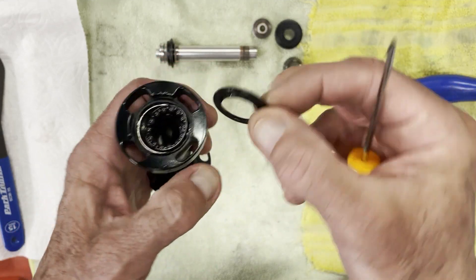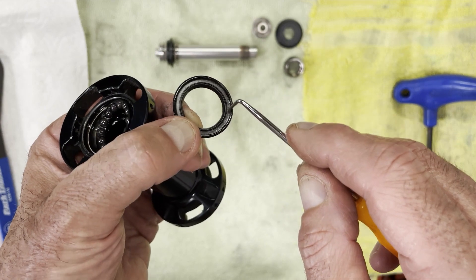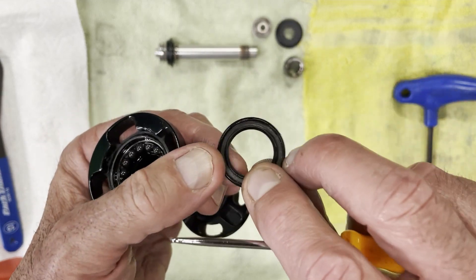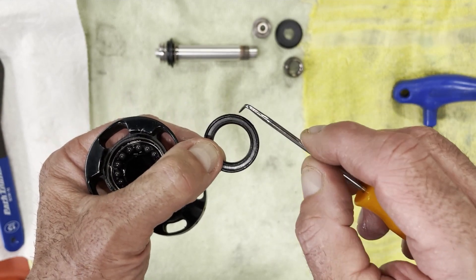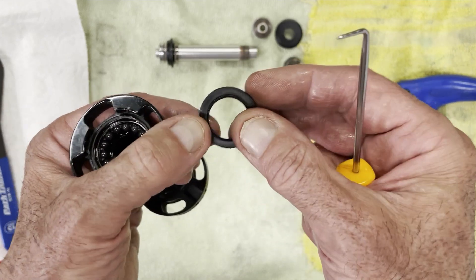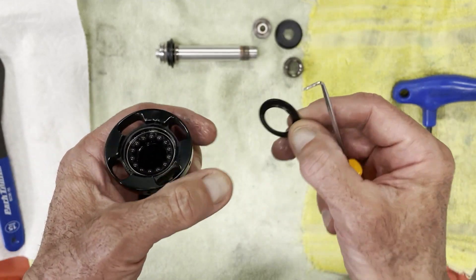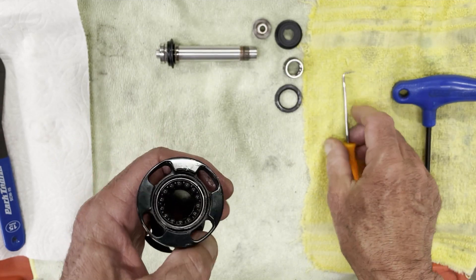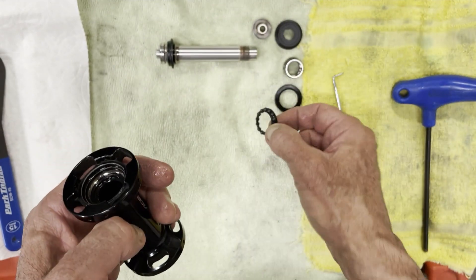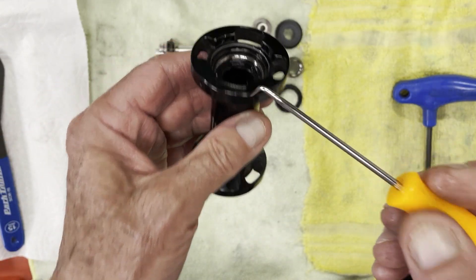It pops out. You'll notice there's a metallic or Teflon coating on this side, so if the bearings run up against it there's very little friction lost. This whole thing is encased in rubber — that's the seal to keep all the dust, dirt, and debris out. And here now we can see the bearings. We'll get the balls out in a second, and here is the inside of the hub.